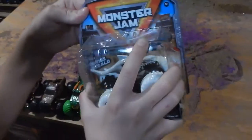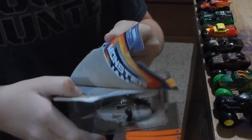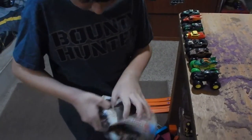So let's open this up. Oh, this one is stubborn. Yeah, there we go. Alright.